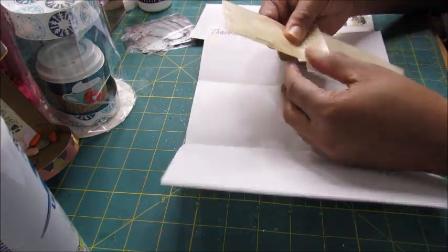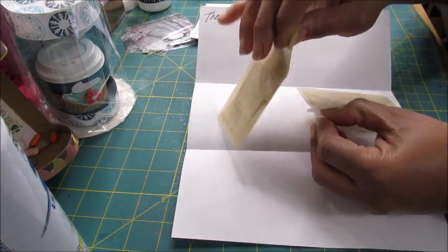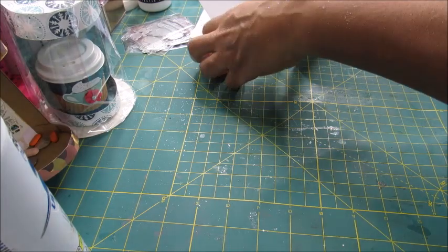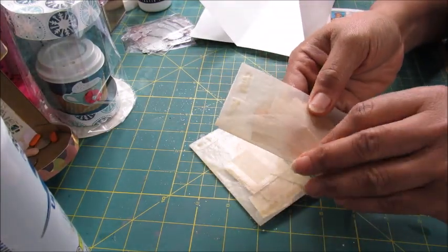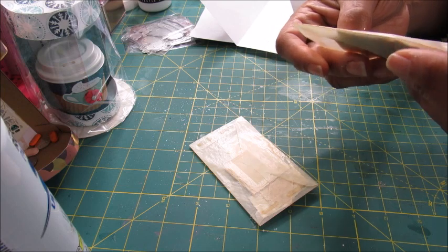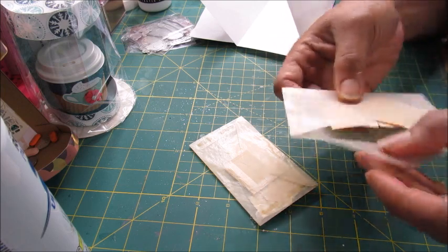Here are the stamps I got. I can't even remember how many are in here. I don't know if it's 50 or 100, and I don't think they were expensive, but don't hold me to that because I just don't remember. I'll be careful not to tear the packaging.